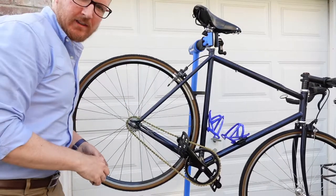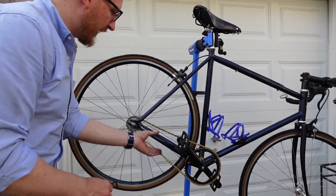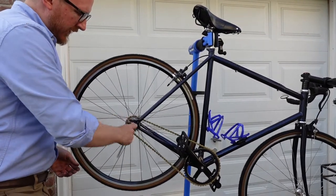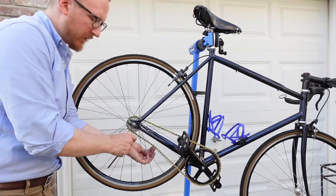I have to give credit to my buddy Zach Gallardo — he told me how to tension the chain. You loosen it; if it's too tight, you just kind of push in a little bit right there.